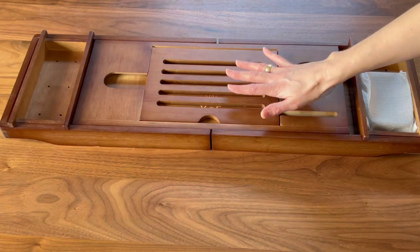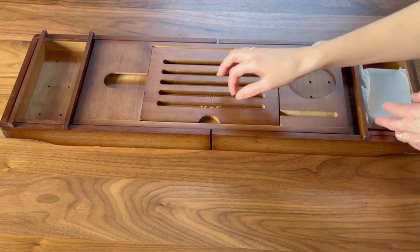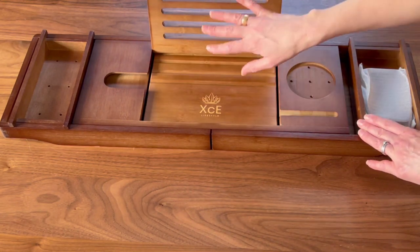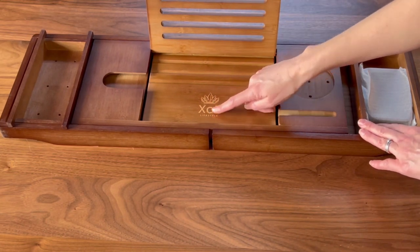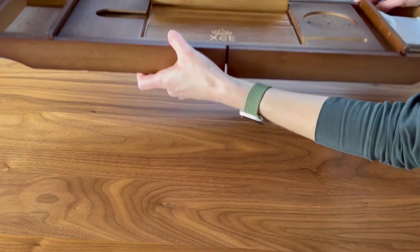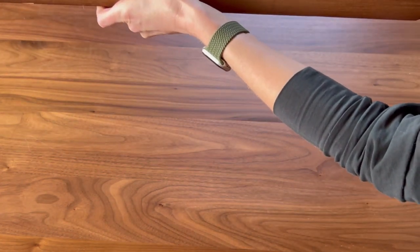This bathtub tray is made fully of bamboo and it is gorgeous. The things I like about it are that it doesn't have massive branding right here — it still has a little bit right there. It is expandable so you can make it as large or small as your bathtub.